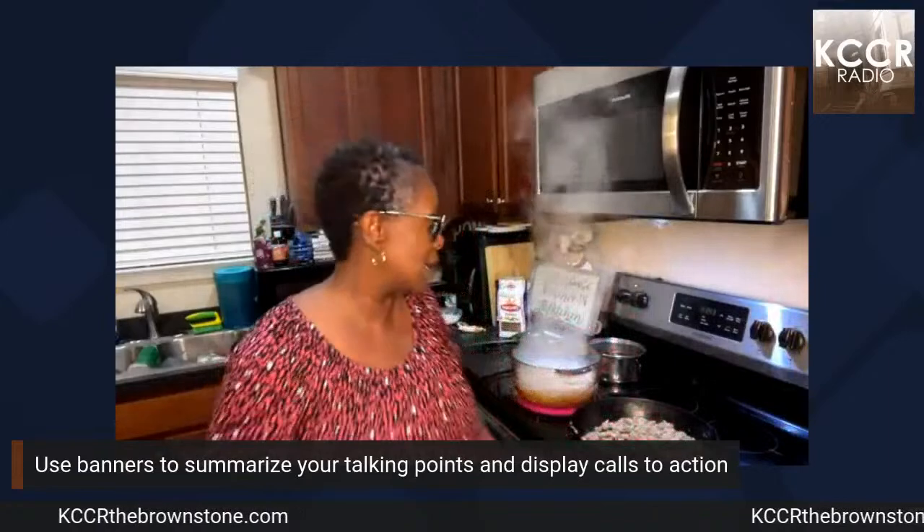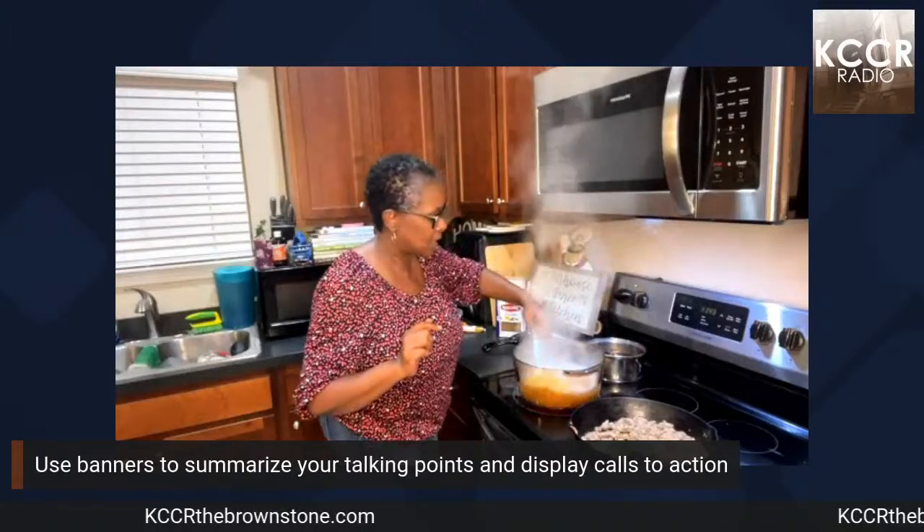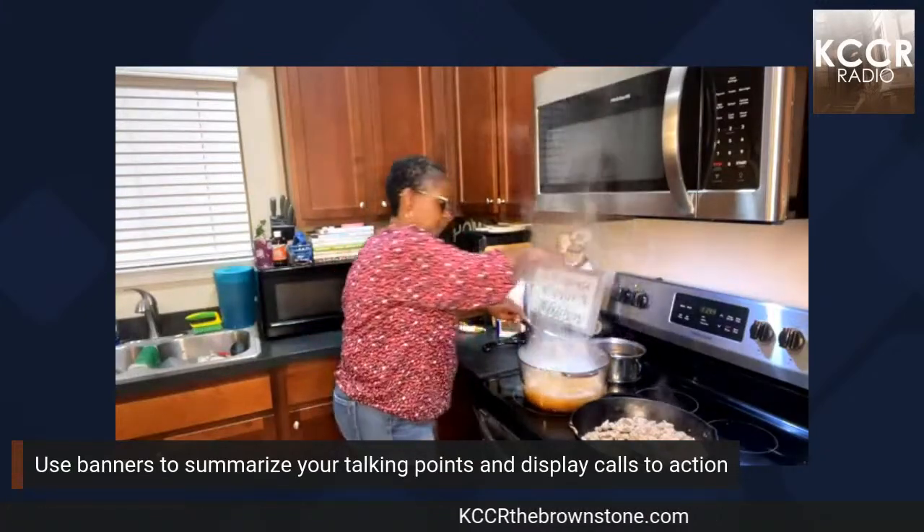If you're a business and you want to be part of My Brownstone Living's marketplace, let us know — we're here to help you reach all of our followers, and you can bring your followers to us as well. Head over to kccr the brownstone dot com where you can listen to shows, leave shout outs, and do a live chat. You can also head over to the Brownstone Center Facebook page — that's the main page where you can get all kinds of information about who we are.